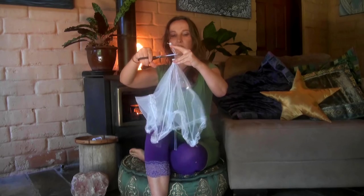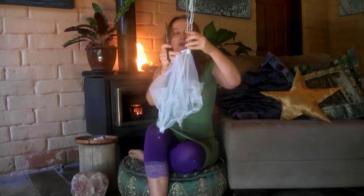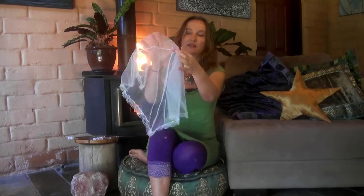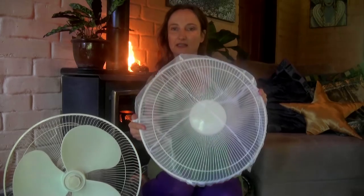I'm going to take this off and cut around it because I don't want this part. I'm just going to stitch up the hole in the centre from where the plastic was. What I need for this project is an ordinary floor fan. Take off the cover on the front and we're going to use the mesh to cover the front of it, and this will act as the filter.